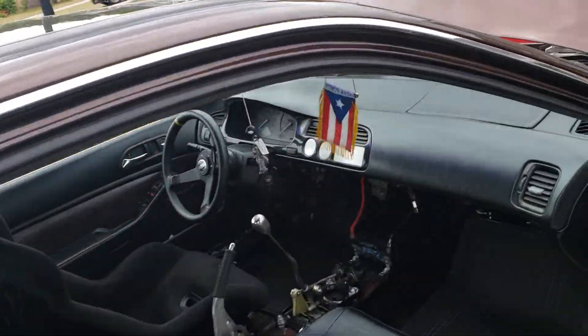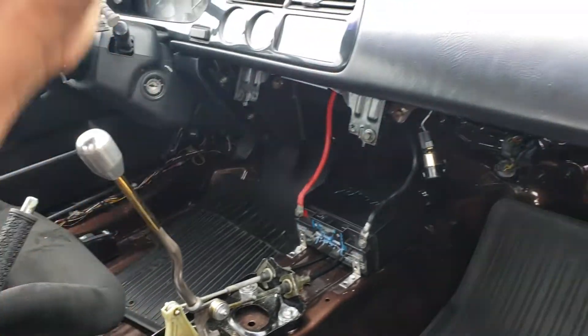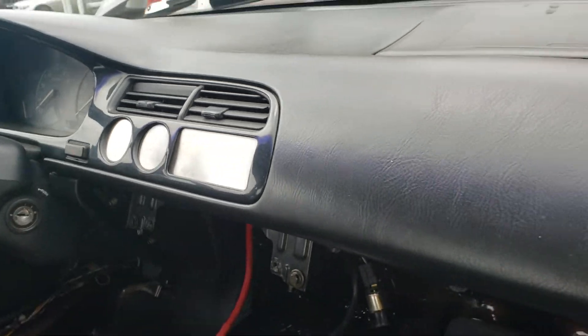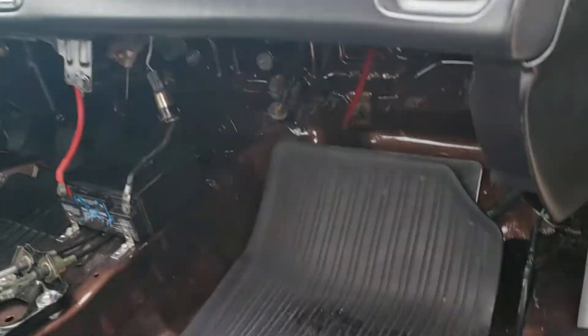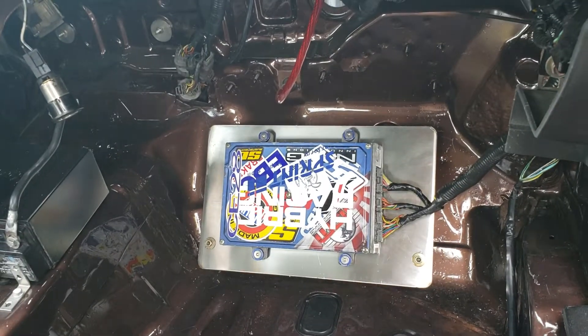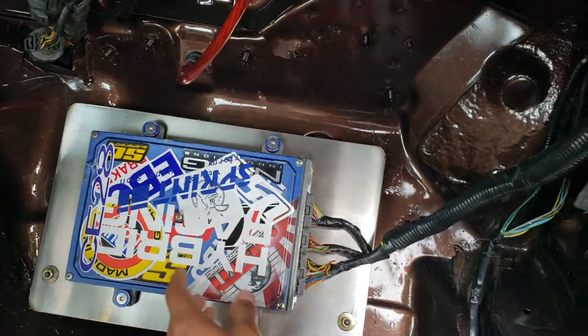Put the dash back in. Got my shifter set up here. Battery. Also made some block-off plates for everything on the dash, and made a custom holder for the ECU, which is kind of dope. It's just almost like a factory plate, but that ain't going nowhere.